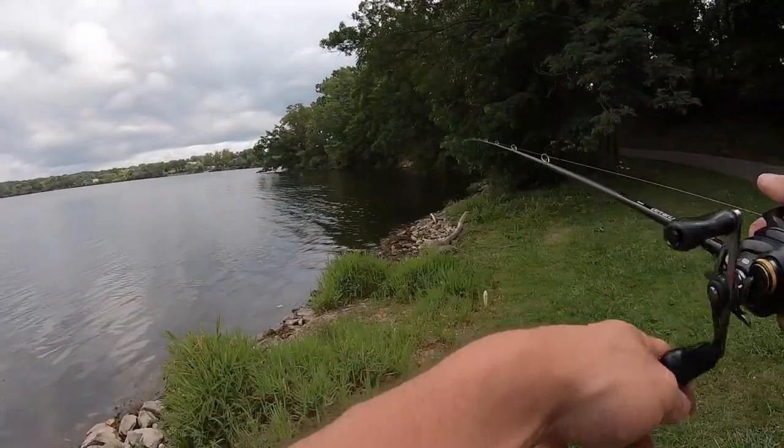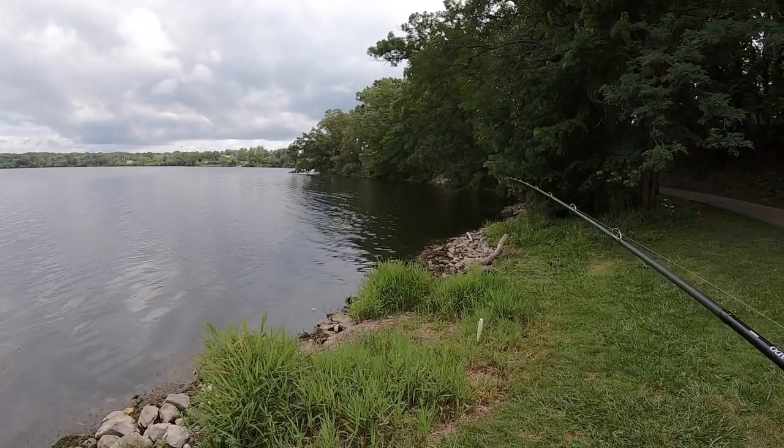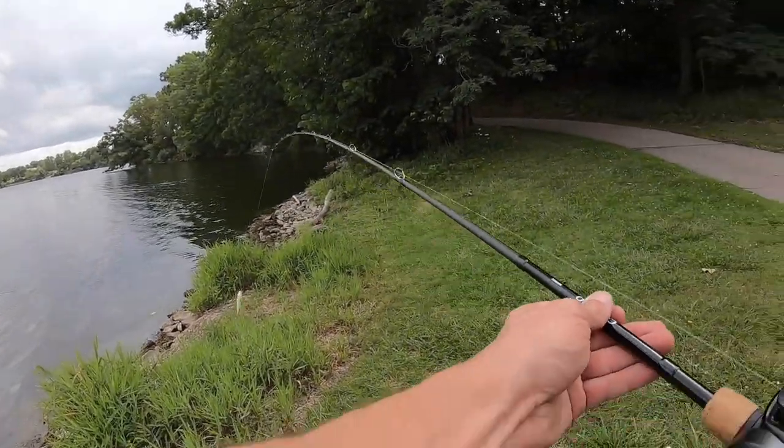Monofilament or braid is my choice of line for topwater baits — I don't really like fluorocarbon. What we're gonna do — it's windy today, you got a north wind, I don't think this is gonna work, but we can try.